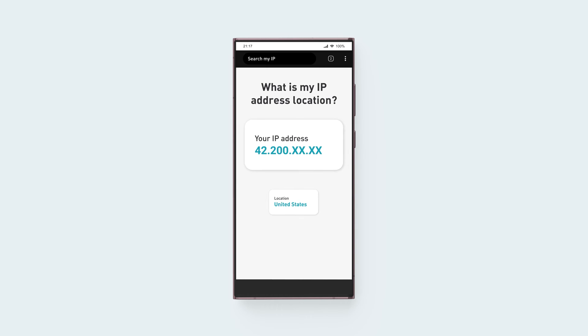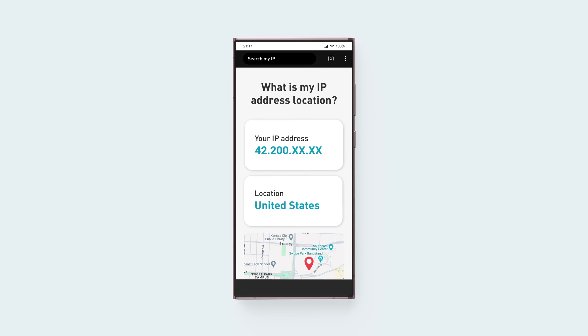To check if you're connected to the VPN successfully, look up your IP address location online. If it matches the VPN location you're connected to, your connection is successful and you've completed the setup.